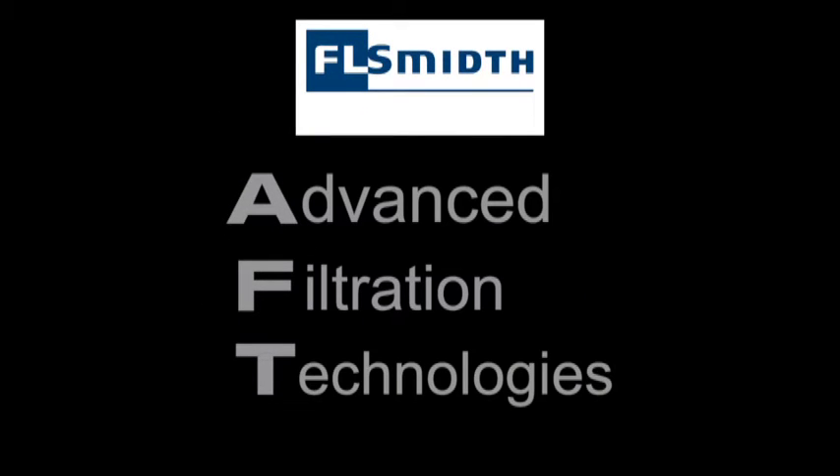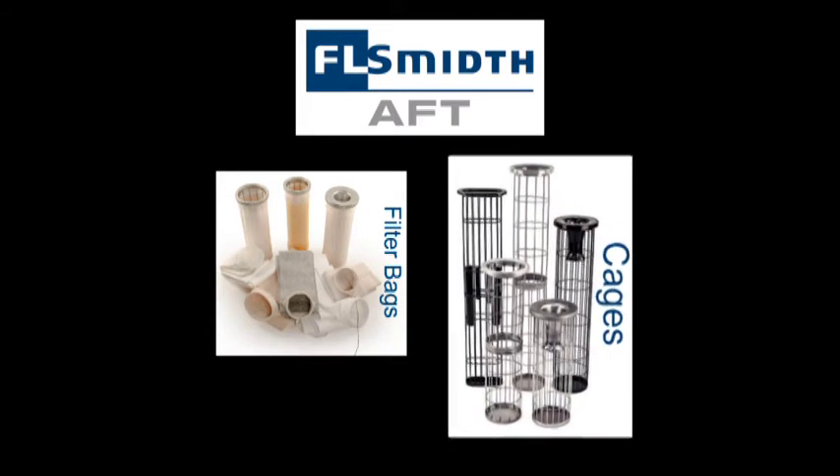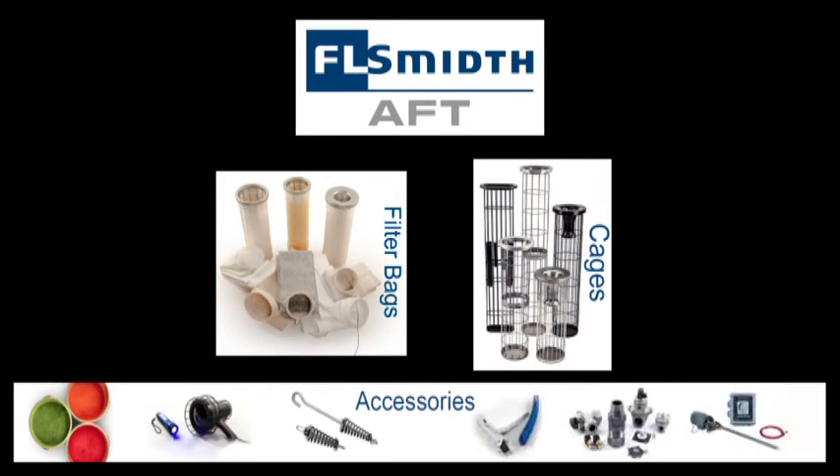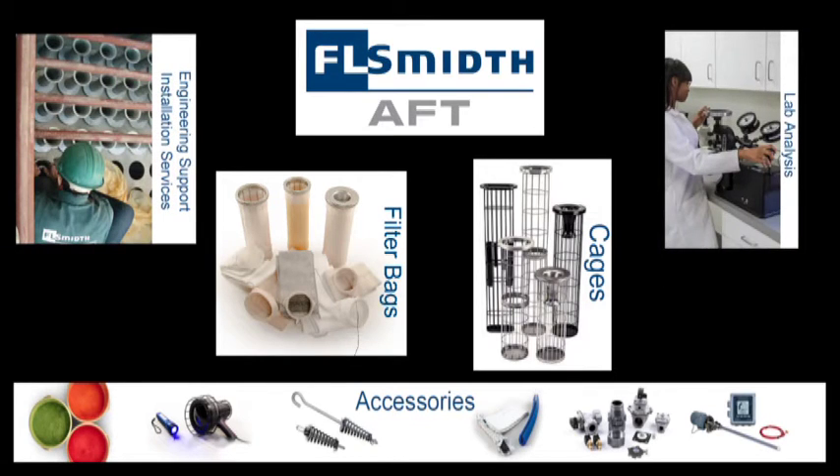FL Smith's Advanced Filtration Technologies Division manufactures filter bags, filter bag cages, provides bag house accessories, engineering support, installation services, and filter bag lab analysis.